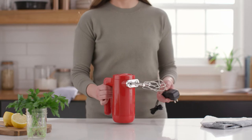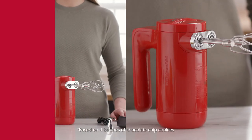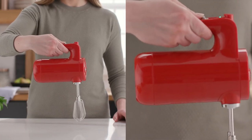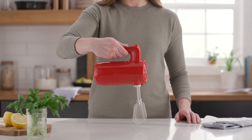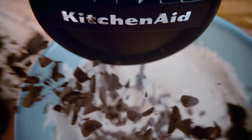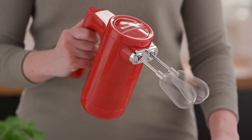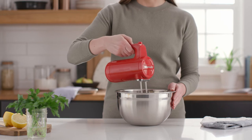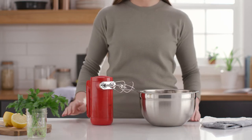This cordless 7-speed hand mixer can make up to 200 cookies on a full charge. Stir, mix, and whip your favorite recipes at the perfect speed — featuring slower stirring speeds for chunky ingredients, medium mixing speeds for creaming butter and sugar, and higher whipping speeds for egg whites and heavy creams. The soft start feature brings the beaters up to the selected speed gradually to help prevent ingredients from splattering. And because it's designed to stand all on its own, there's no need for the beaters to rest on a bowl or surface.